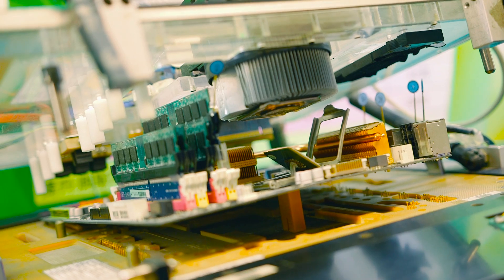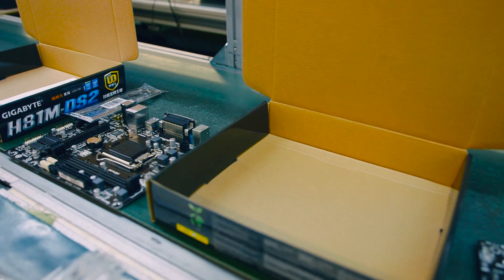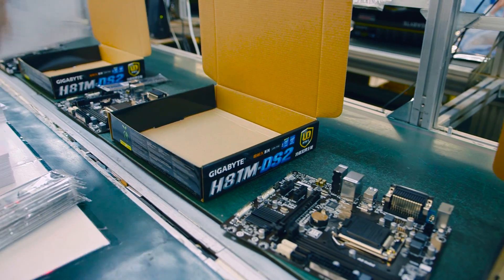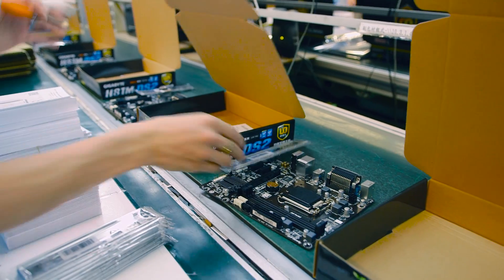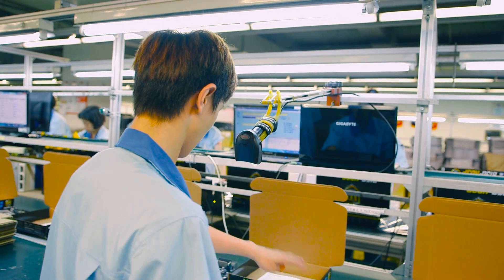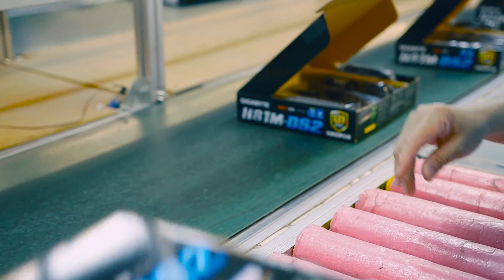Thumbs up to Gigabyte for quality control. Last but not least is the packaging, where they make sure all the contents go inside — this includes the IO shield, the manual, SATA cables, etc. About 1,200 employees work there and 70% of them have more than 15 years of experience. Gigabyte has definitely planned it out very well.